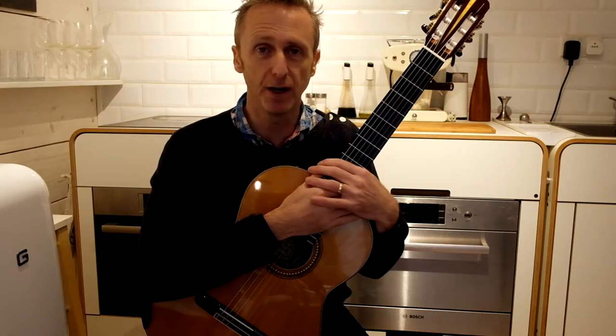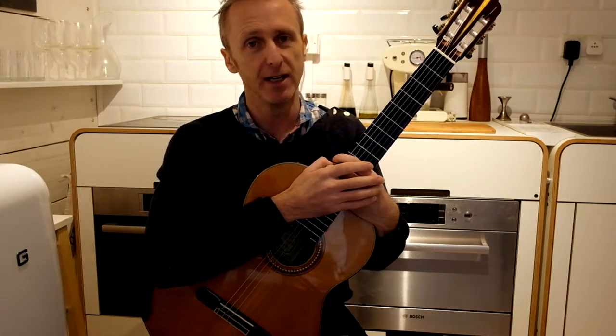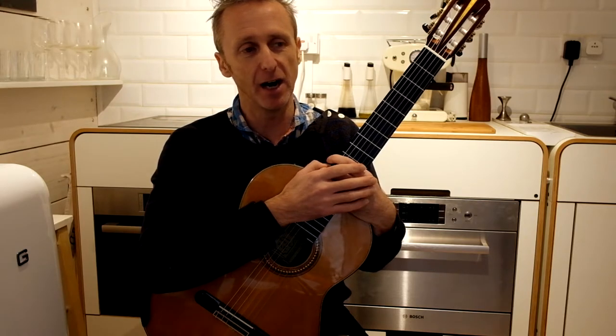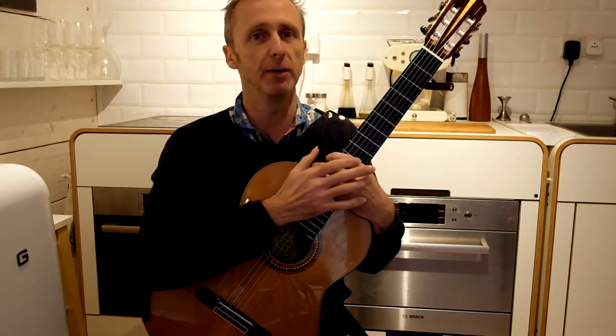Then we can get on to our performance piece. I'm presuming the practice sessions are very short — 20 minutes to half an hour. I would definitely suggest no more than half an hour without a five-minute break.